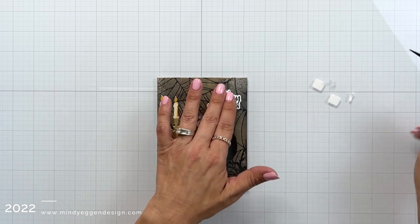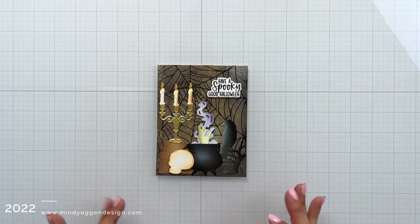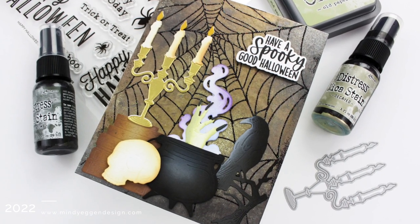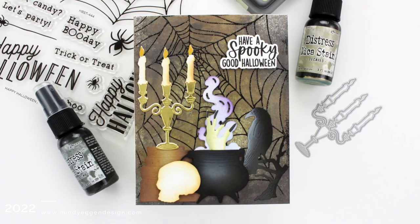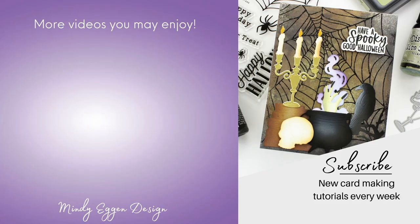I know this is probably a little more creepy than people prefer, but I really love it. It just kind of gets my spook out, and I love that I can just play and mix around with things — the mica stains were really fun to add to the background. All of my supplies are listed down below in the video description and over on my blog as well, and don't forget to check out the next person in the hop and leave a comment down below to enter the giveaway. Thanks for stopping by — see you soon!